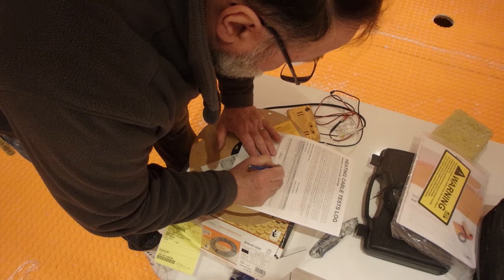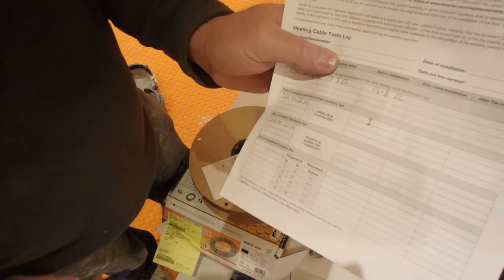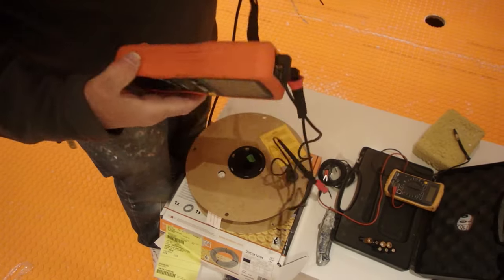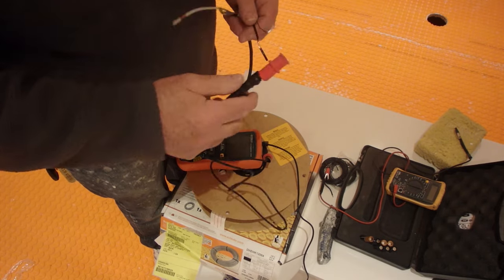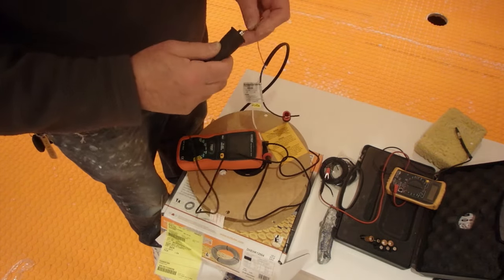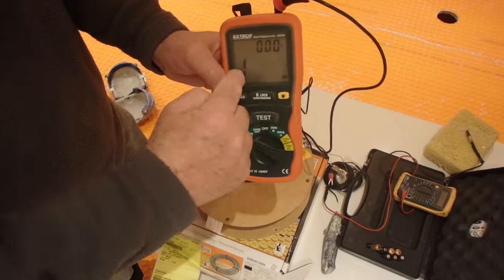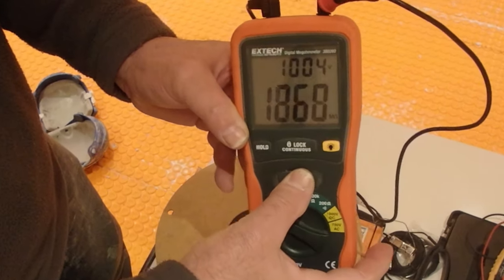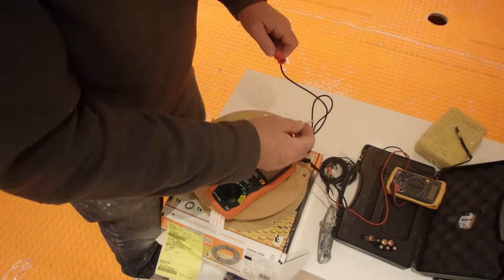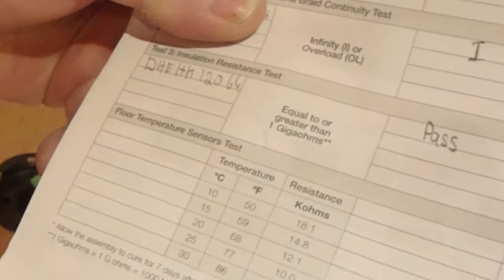The two resistance tests are the only required ones. This next test uses a mega ohm meter and isn't strictly required, but you get extra warranty if you do it. Connect the alligator clips — one on the lead and one on the ground wire — and set it to 1,000 volts. You want it to read over 1,000. The mega ohm meter test is good: it sends a thousand volts through the wire, so don't touch it while it's discharging. It needs to read equal to or greater than one giga ohm, and it passed.